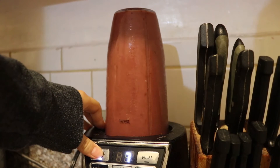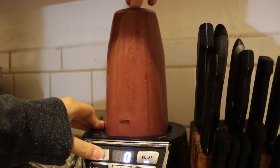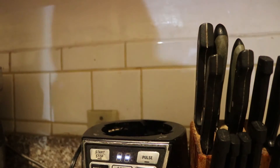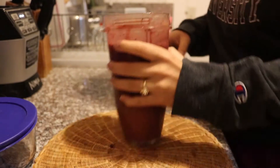You kind of want to balance between the frozen fruits, the thawed fruits, and the juice that you put in, just because you don't want the acai bowl to be liquidy. You want it to be kind of a thick texture when you eat it.